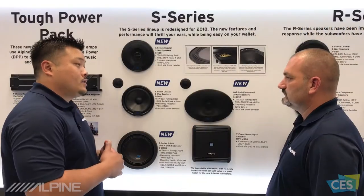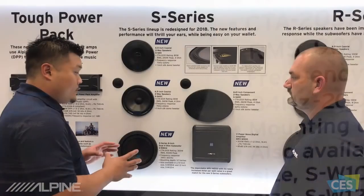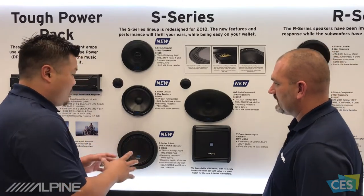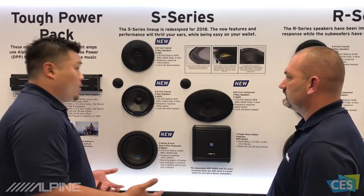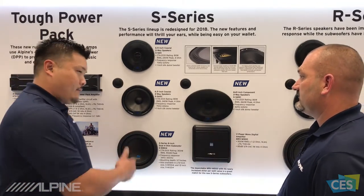They're much shallower — actually about an inch shallower than they were in the previous generation. Also, we're introducing a new 8-inch subwoofer, which is a phenomenally small subwoofer that allows for a lot of applications under the seat, in the door even, and things like that. Maybe even some factory applications as well. Absolutely — factory applications too.